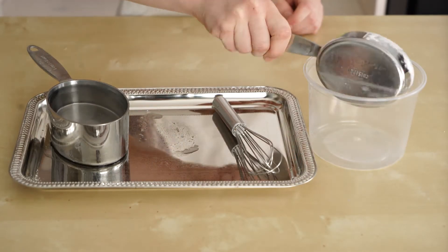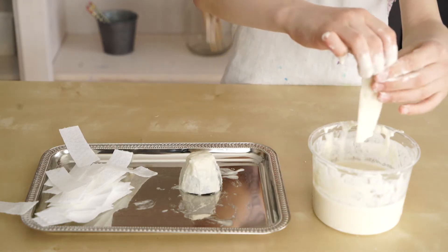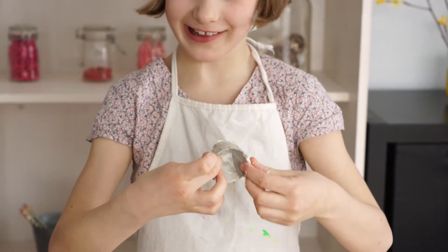We're going to make our paste. Now stir it. Let's get started on my favorite part — dip your paper towel pieces into the paste. This is really, really gooey.